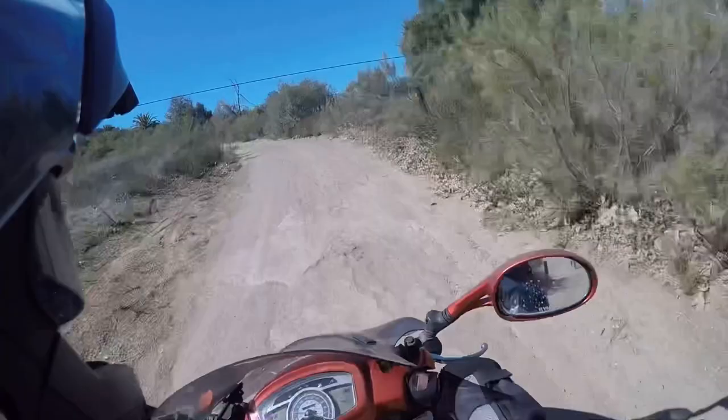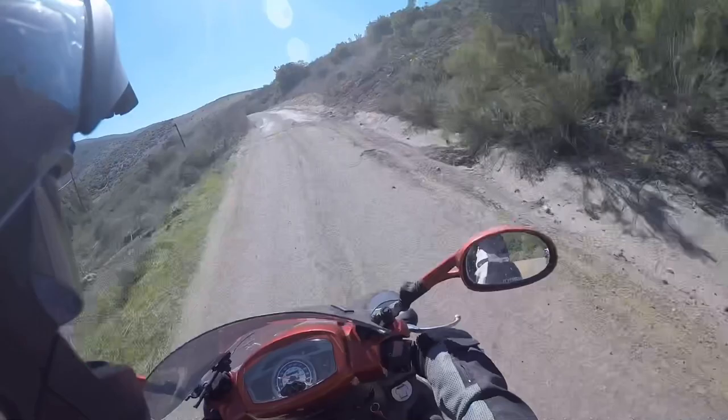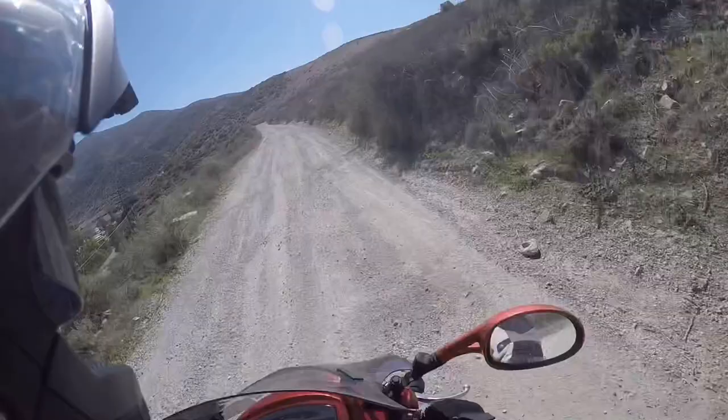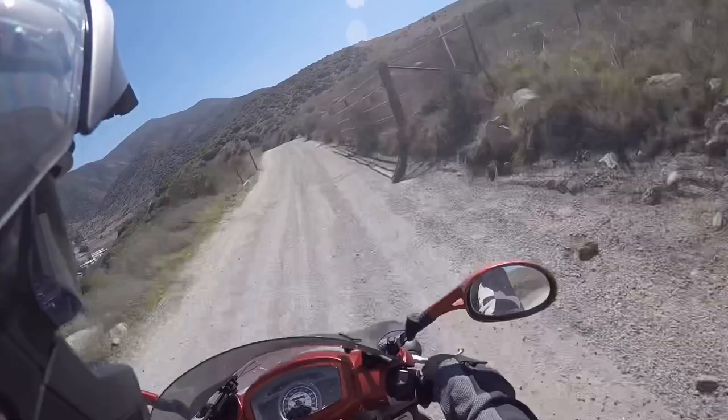It's some rough pavement here at the start, and then it turns into dirt. But this is nothing more than what they call a fire road. As you can see, it's not great, and we're beyond the capabilities of a normal scooter — only an adventure scooter could do such a ride as this. I've seen a Toyota Prius out here at one time, so don't go thinking it's too much.